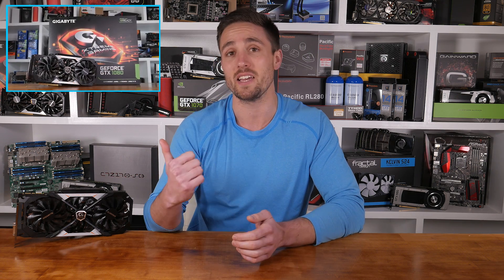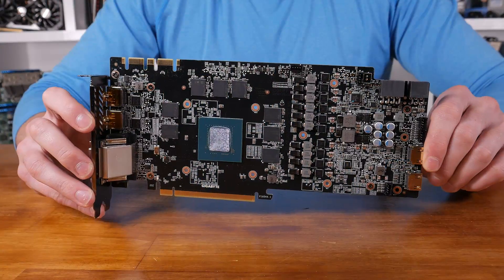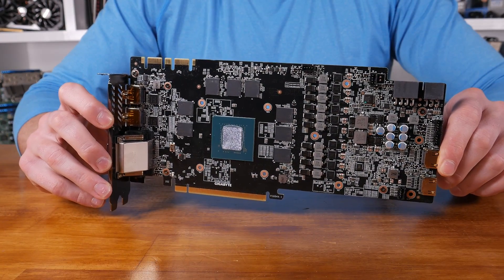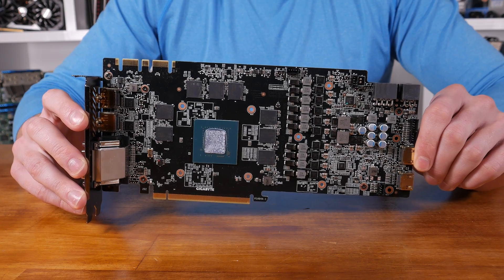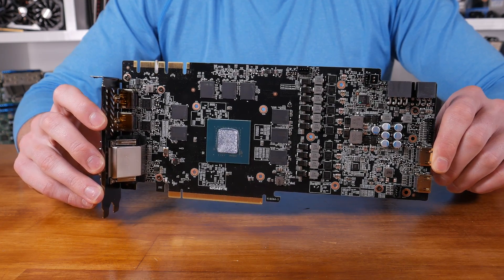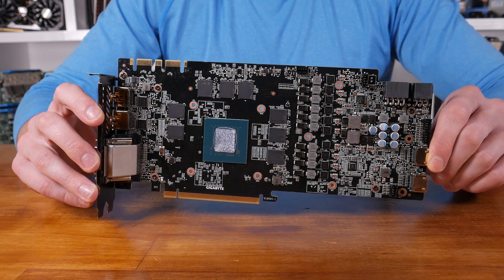As such, I won't go into too much detail about the card's design as this was all covered in the previous video linked here. In short, the exact same cooler has been used and the PCB design is also the same with one key change. The power phase design has been downgraded from the 12+2 design of the 1080 to a 10+2 design for the 1070. The PCIe power configuration has also been changed from dual 8-pin connectors to a single 8-pin along with a single 6-pin connector.